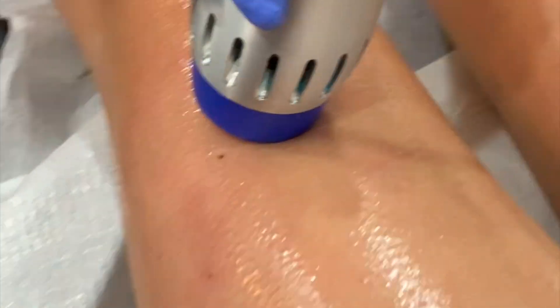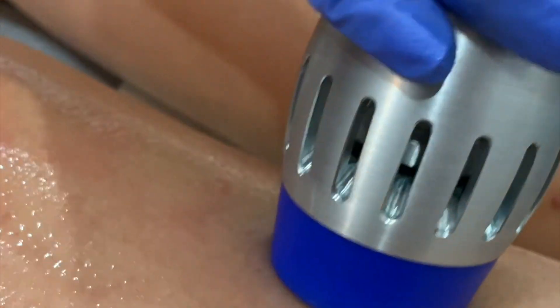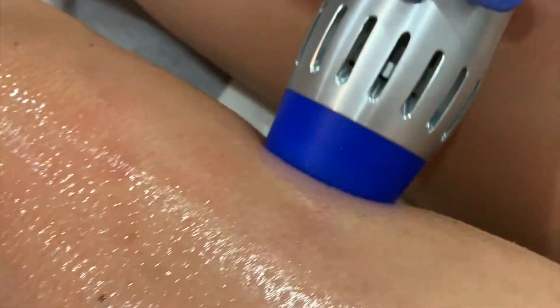Now I am using the Zimmer Z-Wave to help distribute the Sculptra more evenly in the subcutaneous plane. This is painless as well.